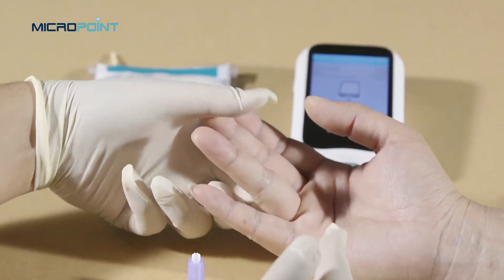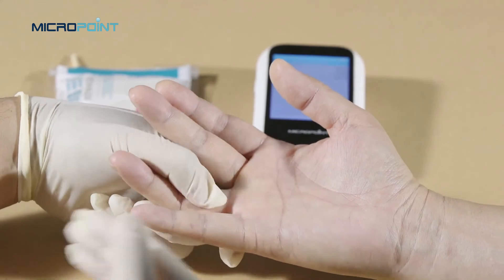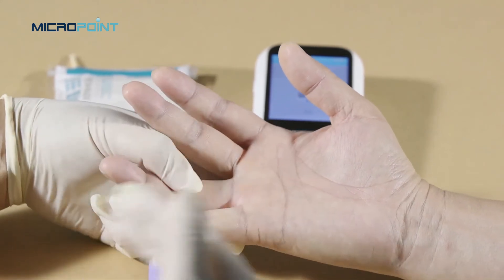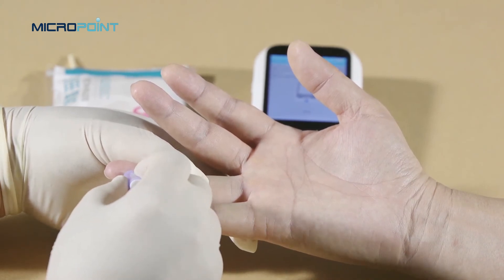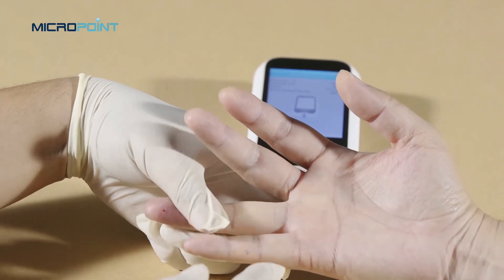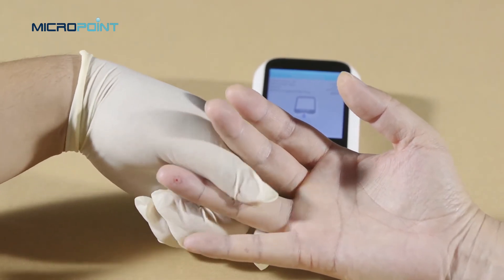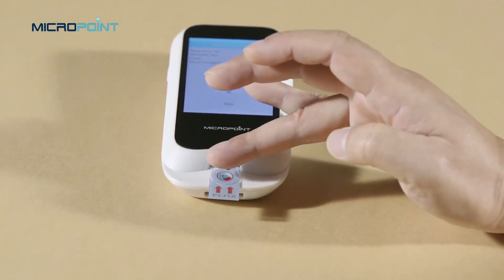Wait to puncture until the heat-up is over and the 120-second countdown begins. Clean the selected area with an alcohol pad and dry thoroughly with cotton or gauze. Puncture the finger with the lancet. Apply gentle, continuous pressure until a large, hanging drop of blood forms.